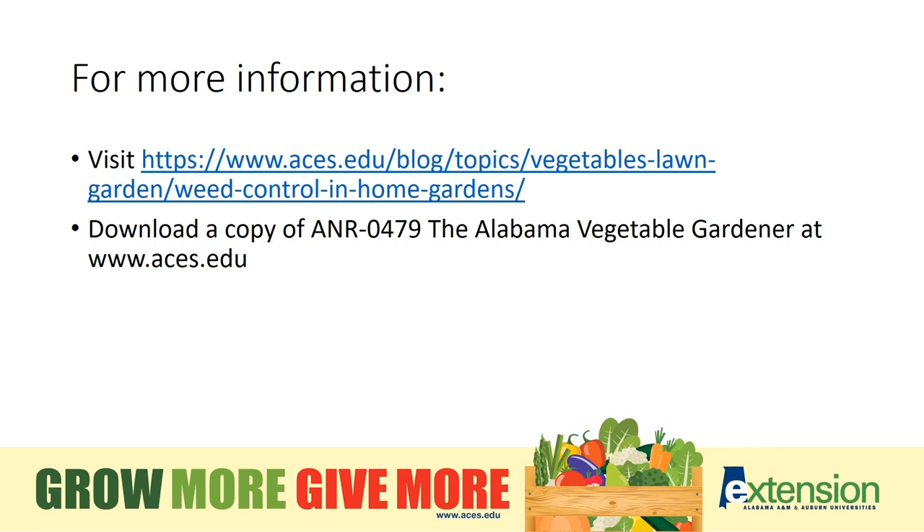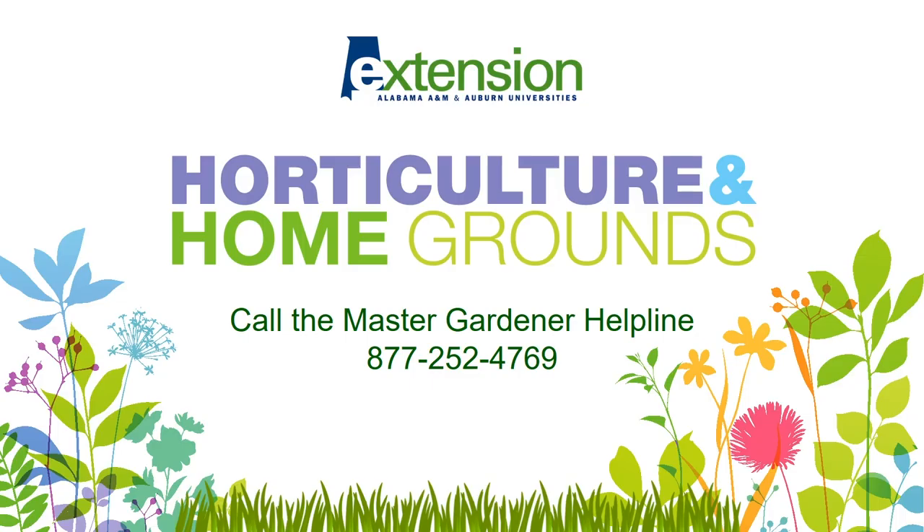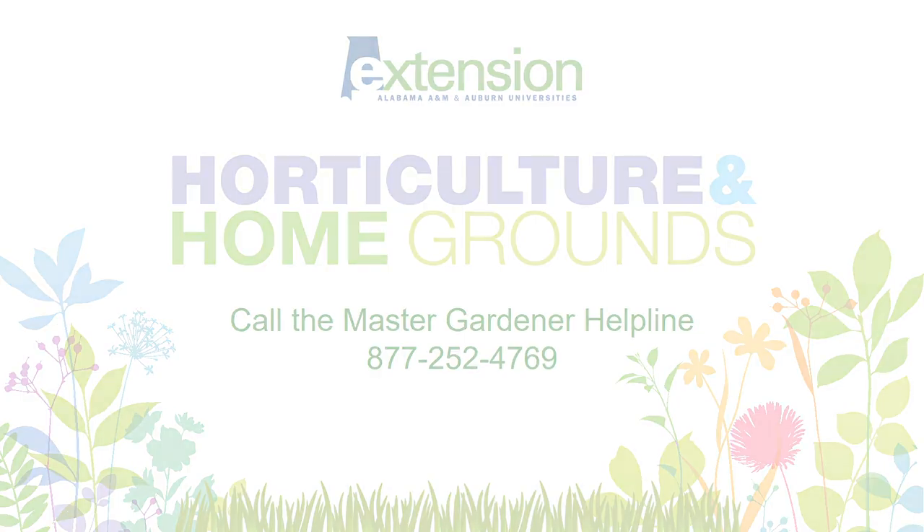For more information, check out our resources at aces.edu. If you have gardening questions, we have answers — call the Master Gardener Helpline at 877-252-4769. Until next time, happy gardening!